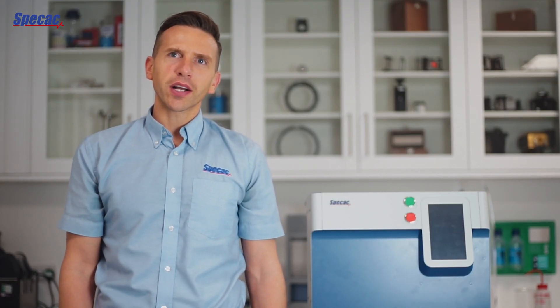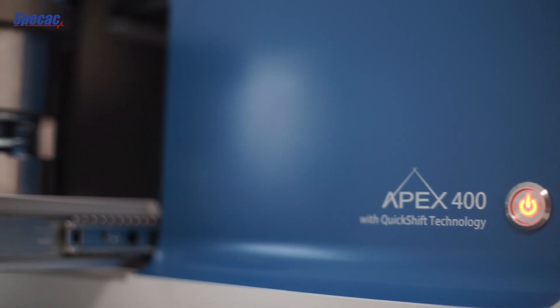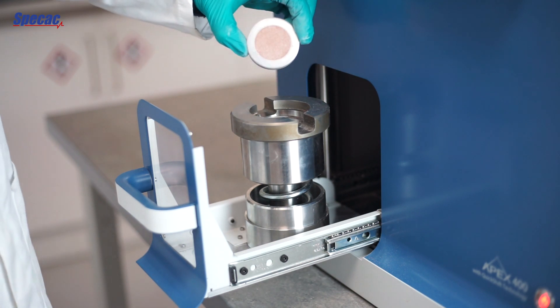We have learned a lot from our customers about what makes a great hydraulic press for laboratory scale pellet preparation for XRF, XRD, OES and elemental analysis. The APEX 400 is packed with features that help simplify the technician's workflow, removing or simplifying steps from the process.